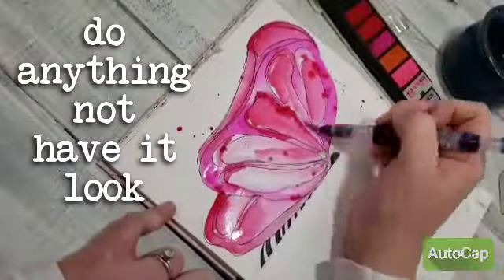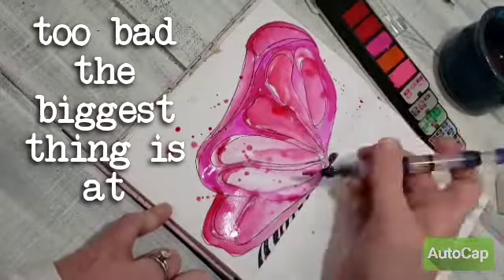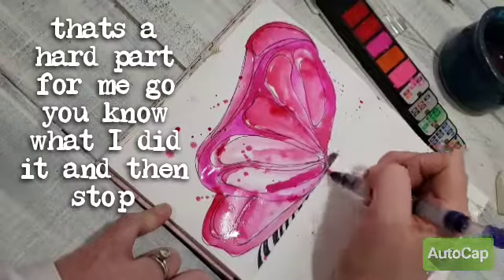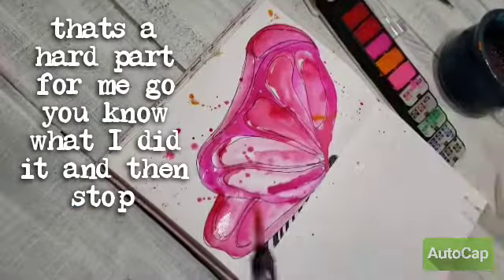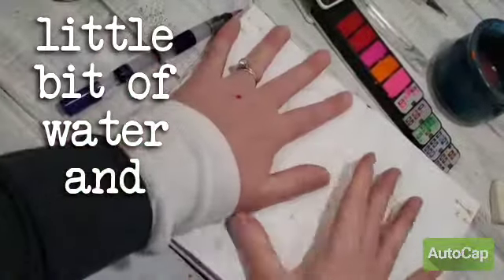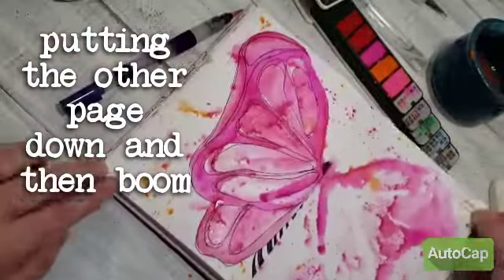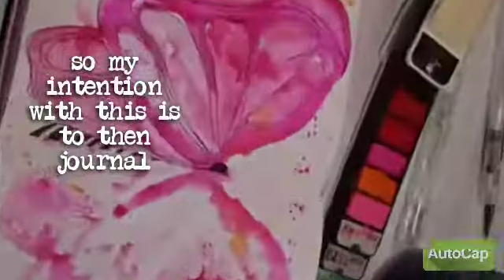If you have the right colors, you can kind of do anything and not have it look too bad. The biggest thing is, at some point you've got to stop — that's a hard part for me. Like, you've got to go, 'You know what? I did it. Okay. Stop.' So I just sprayed it with a little bit of water and put the other page down, and then boom. My intention with this is to then journal on it.